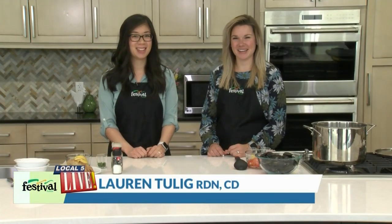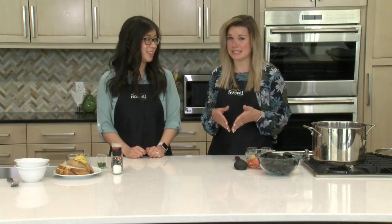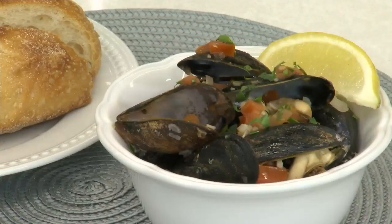Hey there. Welcome back to our kitchen. I'm Lauren, this is Jenny. We're two of Festival's Mealtime Mentors, and today we are working with a type of seafood that might seem a little intimidating but is actually super easy and really quick to prepare at home. Today we are making steamed mussels with white wine and garlic.